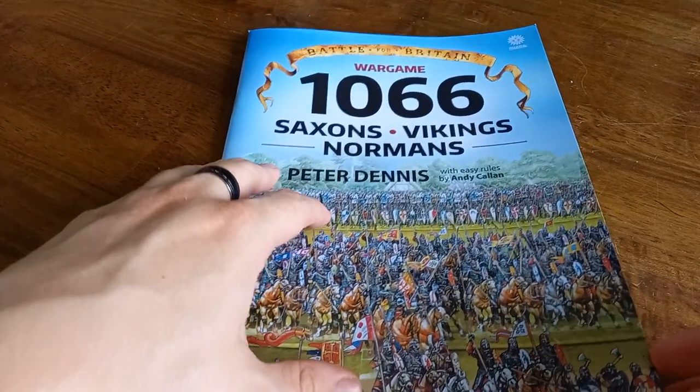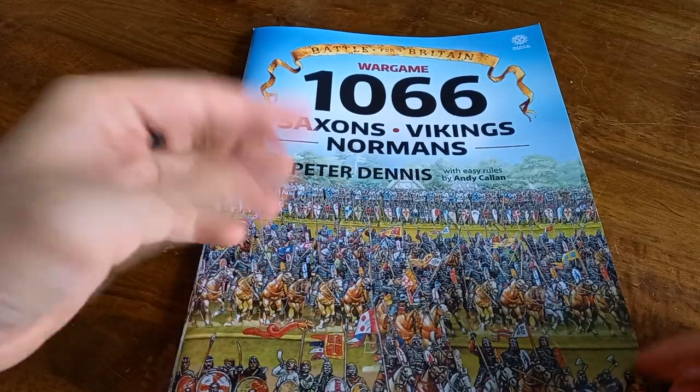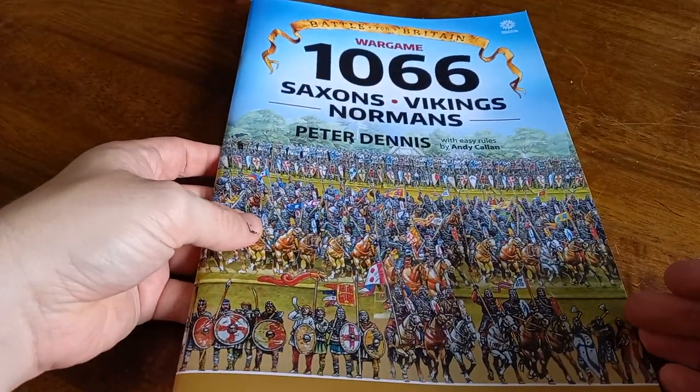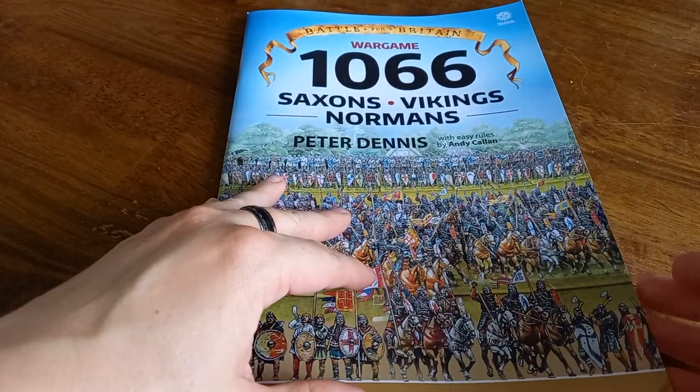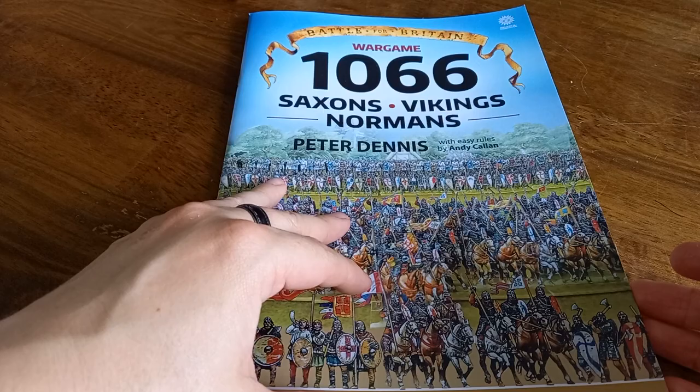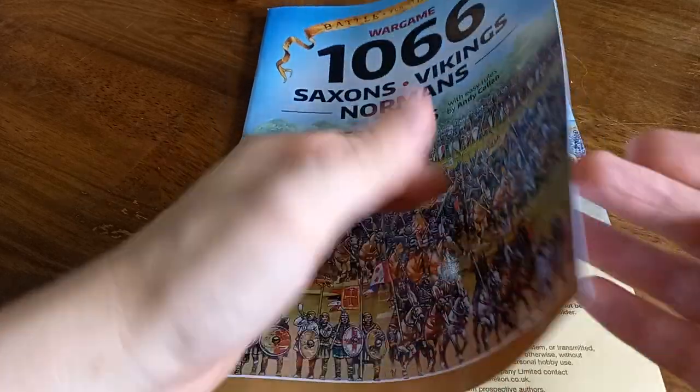So this one is 1066 and it covers the Saxons, Vikings, and Normans. It provides you with paper armies that you can use to replicate all those different forces, whilst also providing easy rules by Callan and some scenarios for you to play out as well.